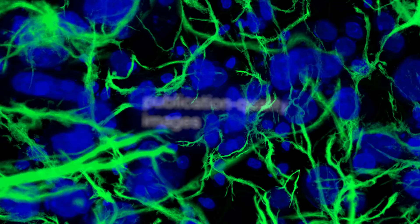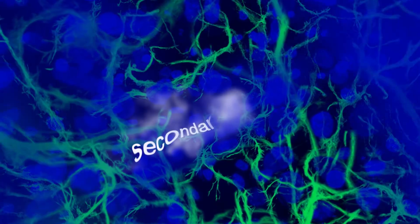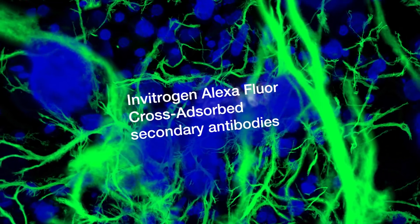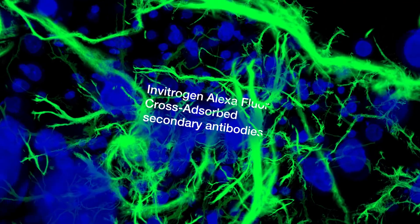The solution you need is cross-absorbed secondary antibodies, specifically Invitrogen Alexa Fluor cross-absorbed secondary antibodies.